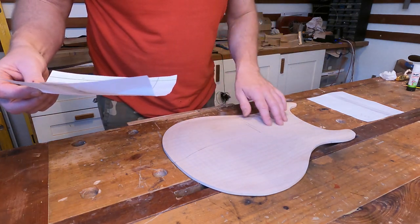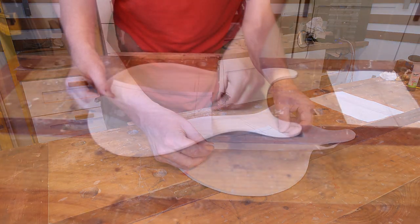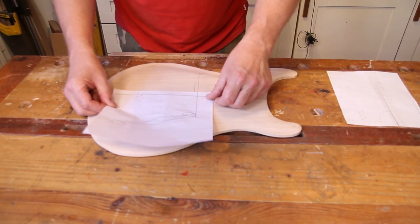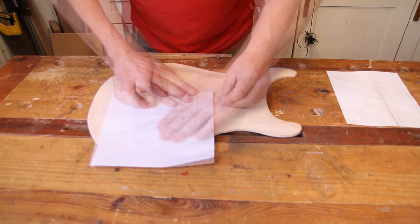As you can see I've marked everything out to give the positions, and it's just a case of getting them all lined up onto the center line and sticking it down.